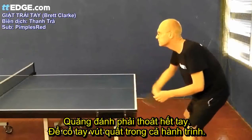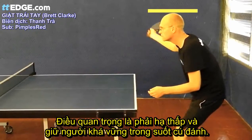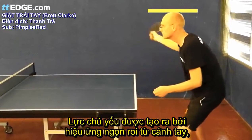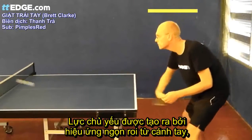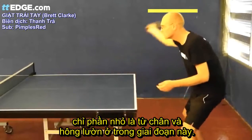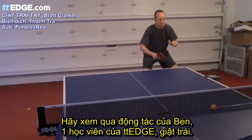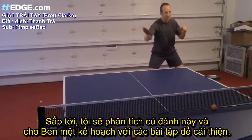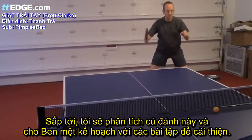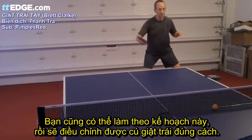Don't stop the stroke — let the wrist whip all the way through. It's very important to stay down and relatively still through the stroke. The power comes through the whip-type action created by your arm and it has very little to do with your legs and waist at this stage. Let's take a quick look at TT Edge member Ben's backhand topspin. In the near future I'll be analysing this shot and giving Ben a training plan with exercises to improve.